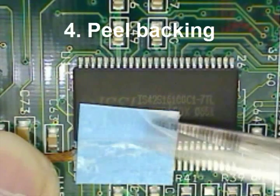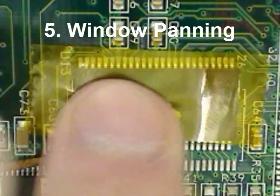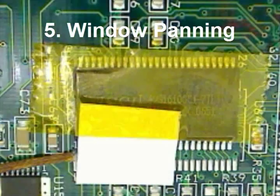Notice tools are used for handling and peeling the backing of your aluminum tape. This will keep contaminants from coming in contact with your target. For added life of your connection, Kapton tape can be applied.